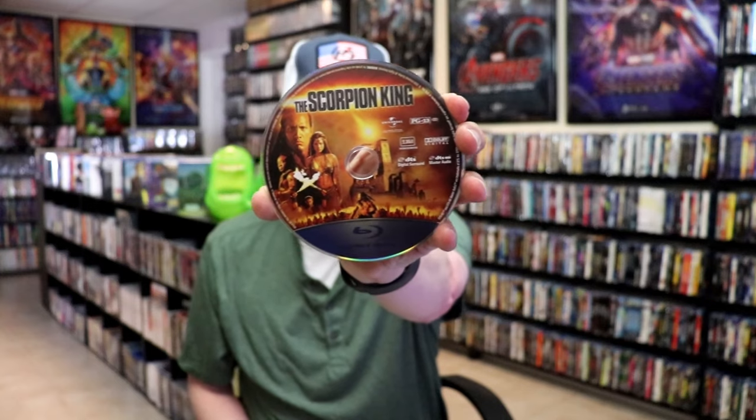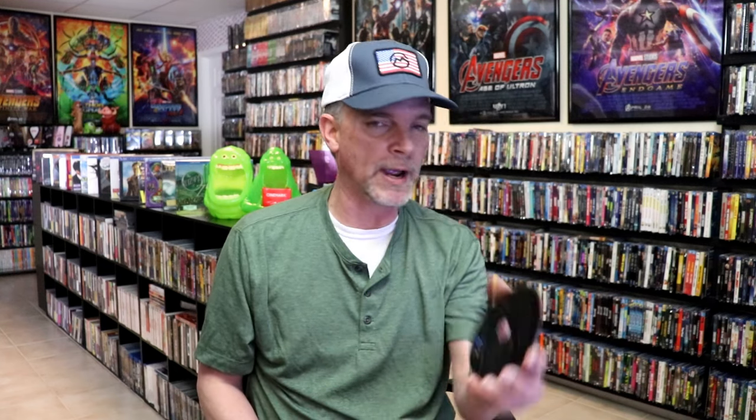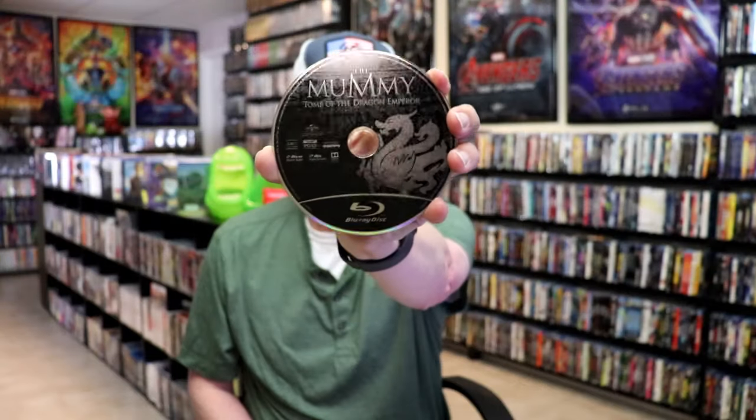And we have all of our discs. I'm going to go ahead and just remove all the discs so I can show you each one, one by one. First up, we have the Scorpion King with some disc art. Next up, we have the Mummy Tomb of the Dragon Emperor with that disc art.